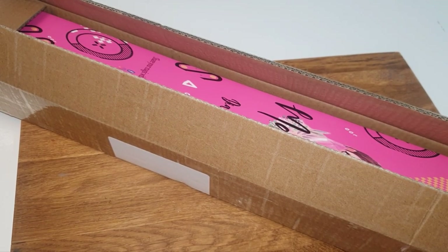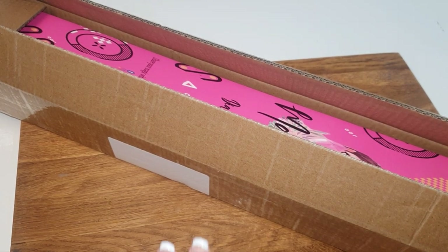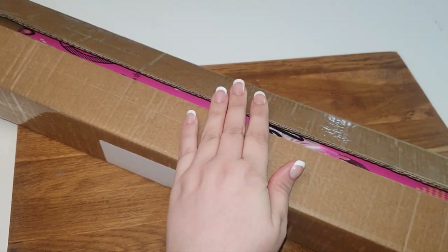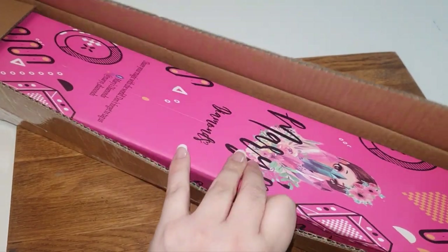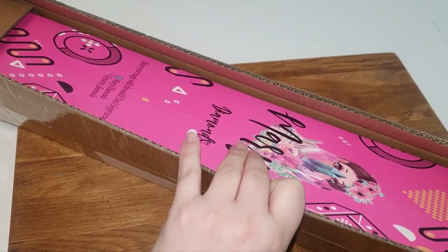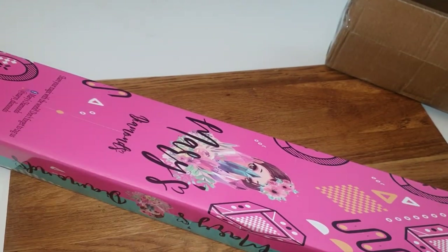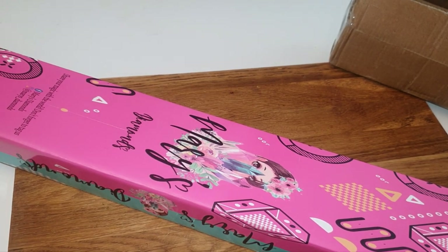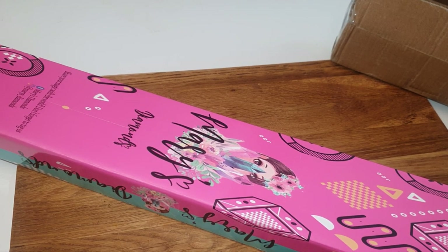Hi everyone, welcome to the channel! My name is Emma Casey and today we have an unboxing from Mary's Diamonds. I'm so excited. I just wanted to show you the box it came in for delivery — it took about nine days to get here and I was so impressed. I really love and enjoy unboxing my kits and images because it's fun to share and advertise.